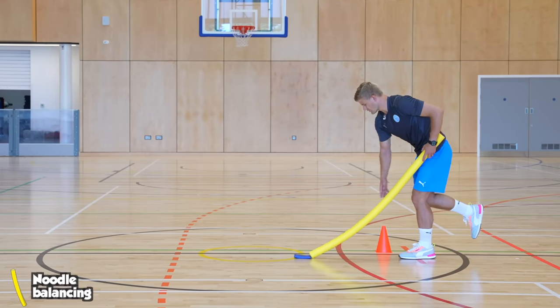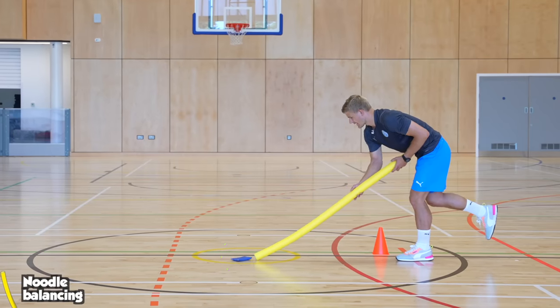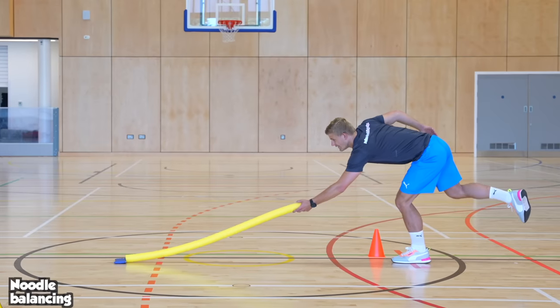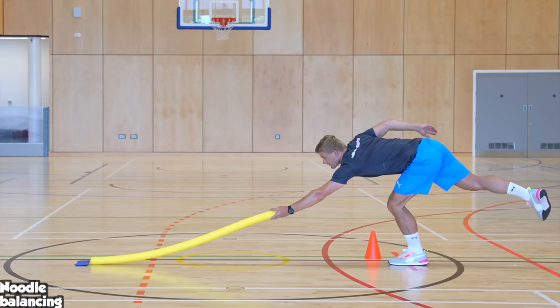From a marker, balancing on one leg, try and push out a beanbag as far as you can using a foam noodle. You can only balance on one leg to do so — see how far out you can push it, then practice balancing on the other leg.